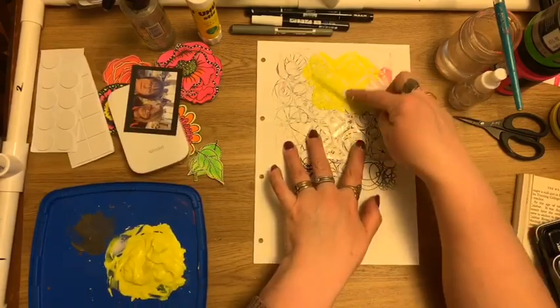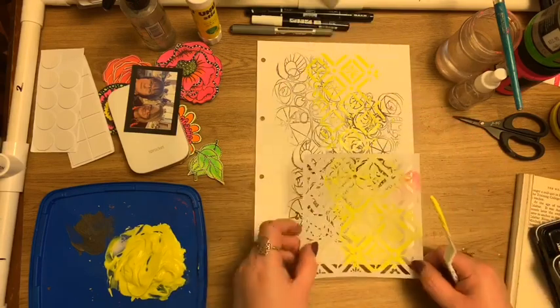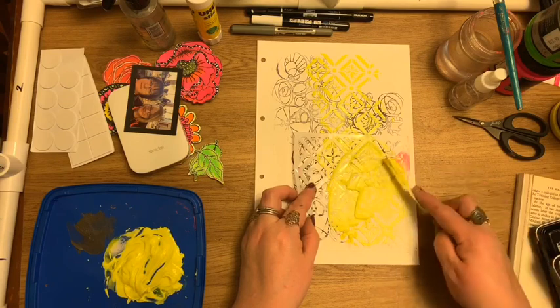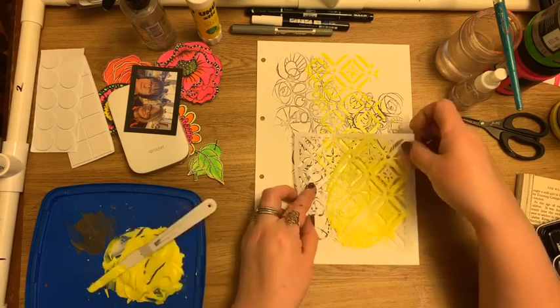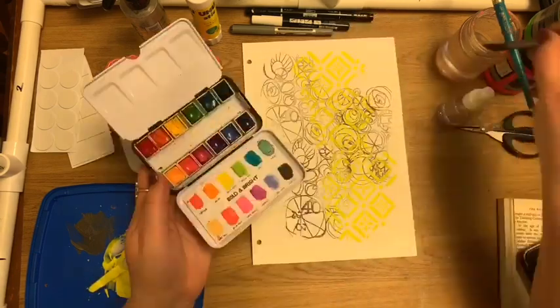Here I've used the TCW Art by Marlene's kitchen tiles stencil. I'm using a palette knife just to scrape that texture paste through the stencil, and once that's completely dry I can activate my watercolour.